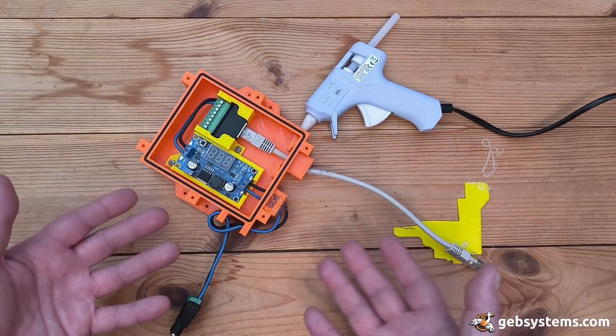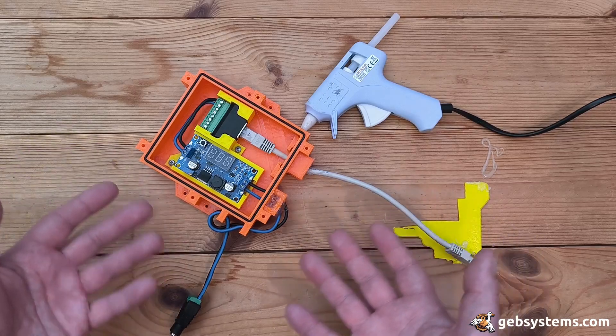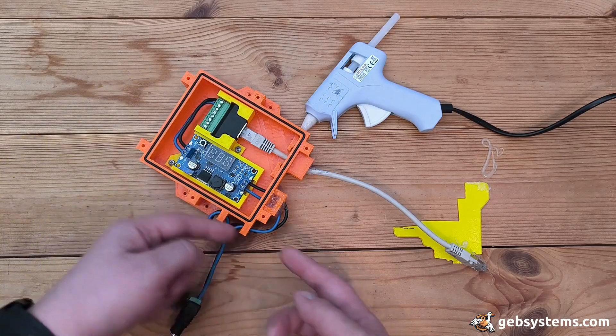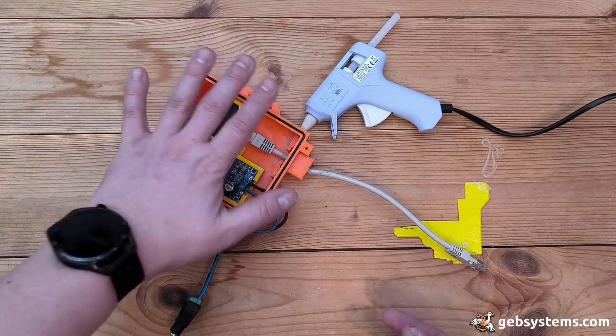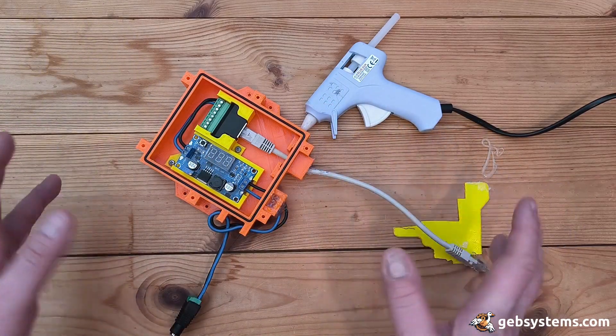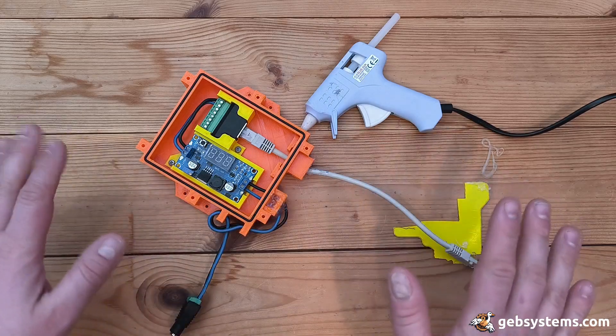That's it. This is a DIY way to kind of seal off the enclosure. You'll see this rubber gasket here — I'll be applying some pressure, it'll create some dust proofness, waterproofness. Thanks for watching.